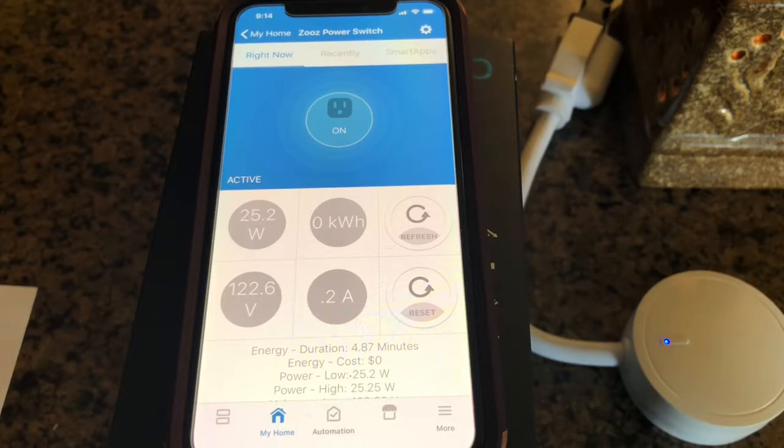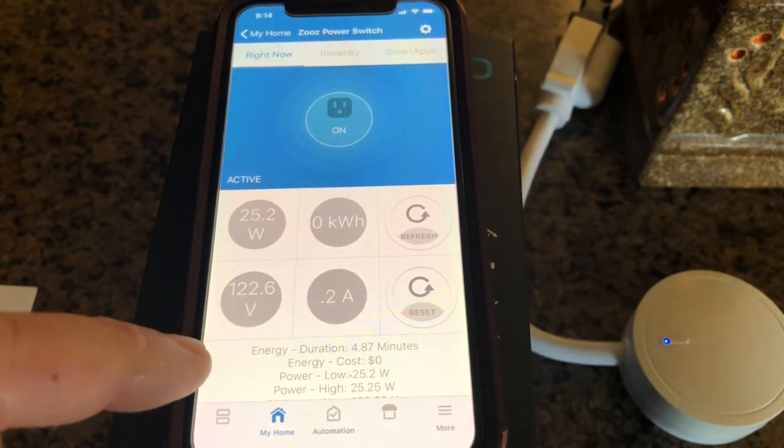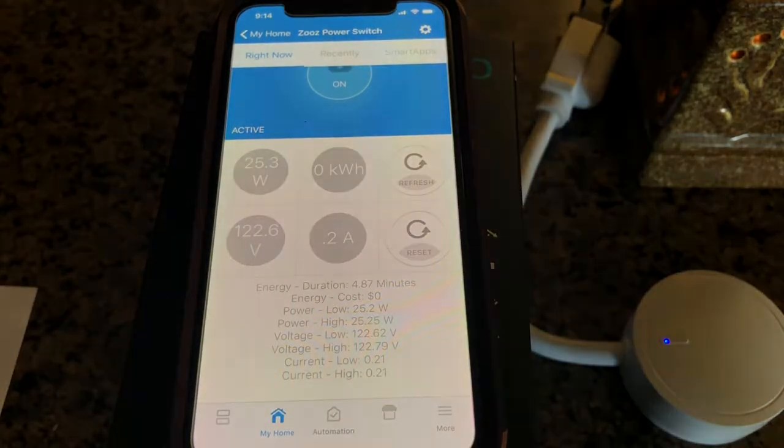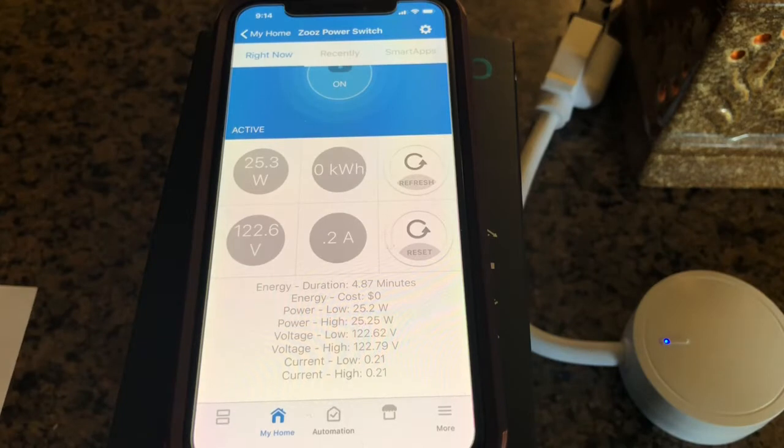Also, the wattage has moved up to 25.2 watts from zero. You can see that it also shows voltage. We can scroll up and there's more information. In the settings, you can put in a cost per kilowatt so you can see how much this outlet is actually costing you.